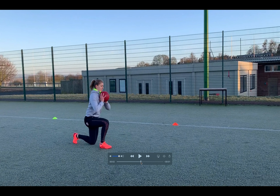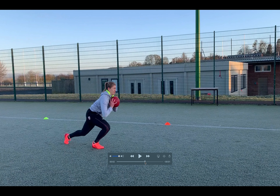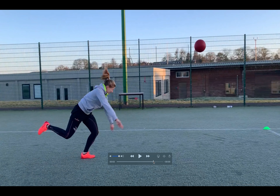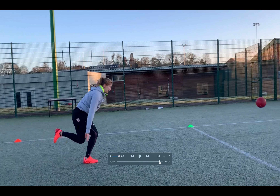As you're coming through, you want to push off the floor, extend through the hip, and extend through the upper body. The idea is for the ball to go up and forward.